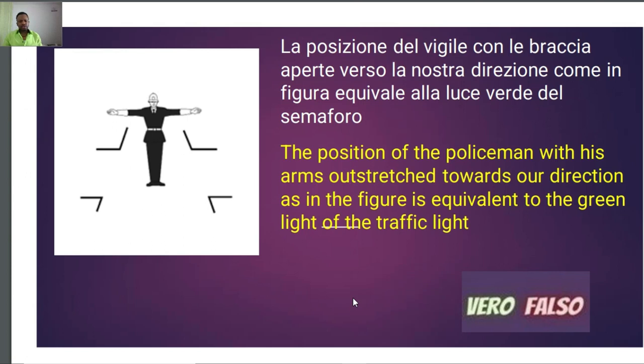Now the second question says: 'La posizione del Vigile con le braccia aperte verso la nostra direzione come in figura equivale alla luce verde del semaforo.' We need to understand this position of the Vigile directing traffic, because every position the Vigile displays is equivalent to either red, yellow, or green lights — but to whom?